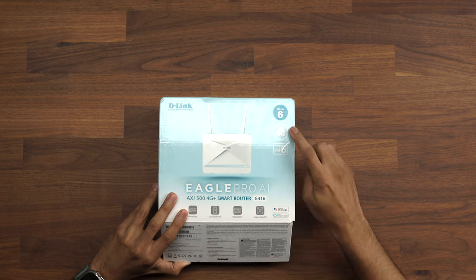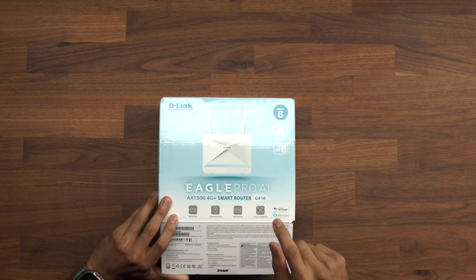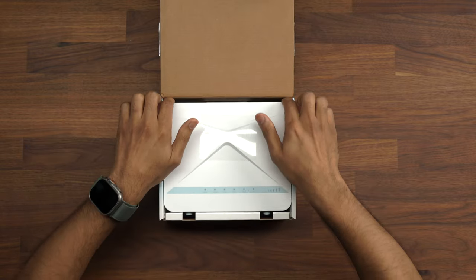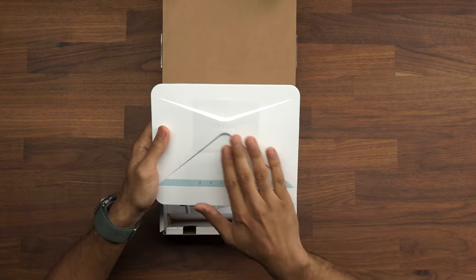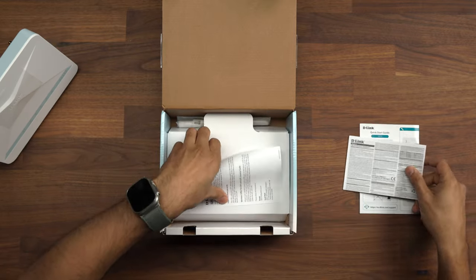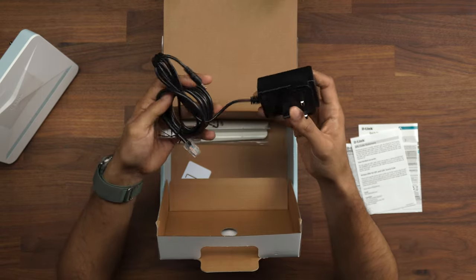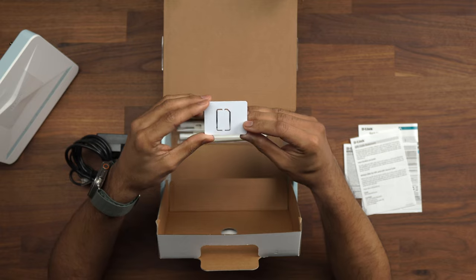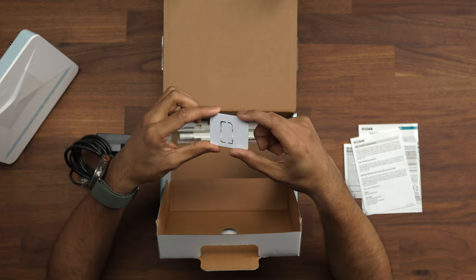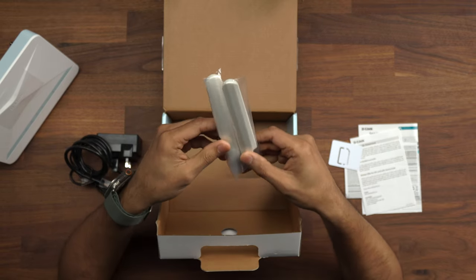This is the D-Link Wi-Fi 6 4G router - the AX1500 4G smart router. You get the D-Link router itself, which is reasonable in size. You also have a quick start guide, product warranty and code statement. Also inside the box you get a power cable, ethernet cable, a SIM card adapter - depending on what size SIM card you have you can use the various ones to make sure it fits - and some antennas that come with it as well.